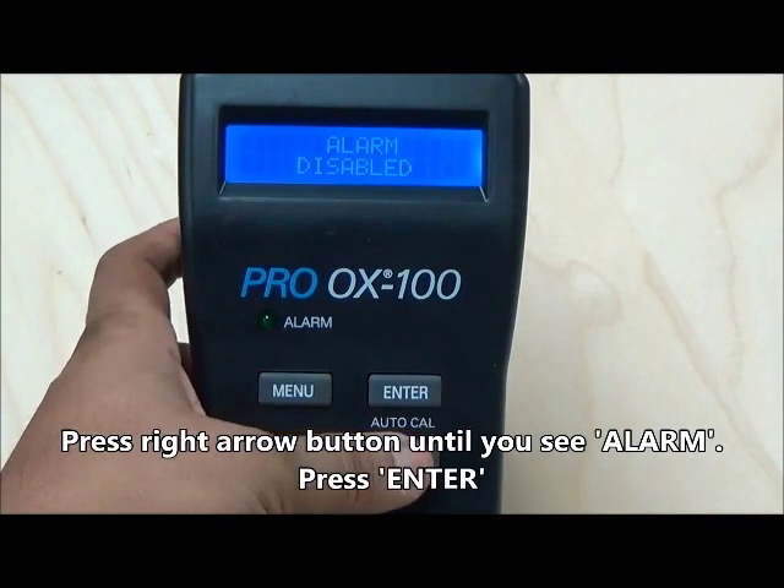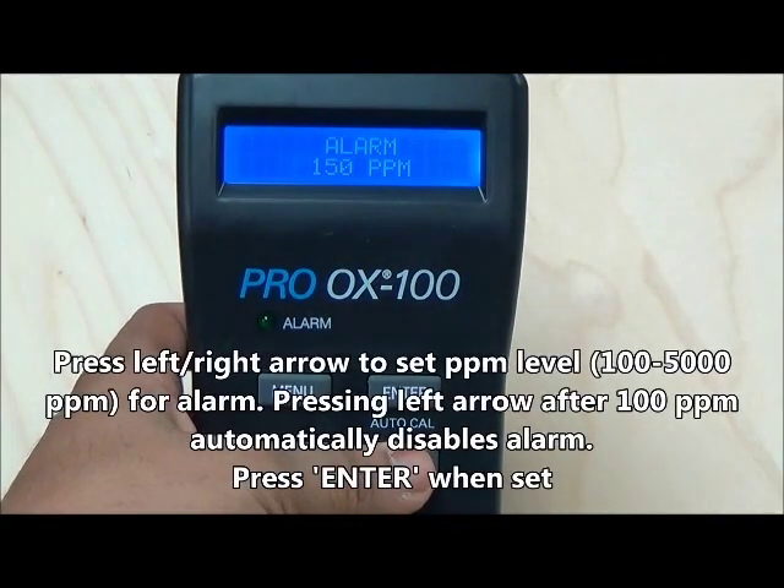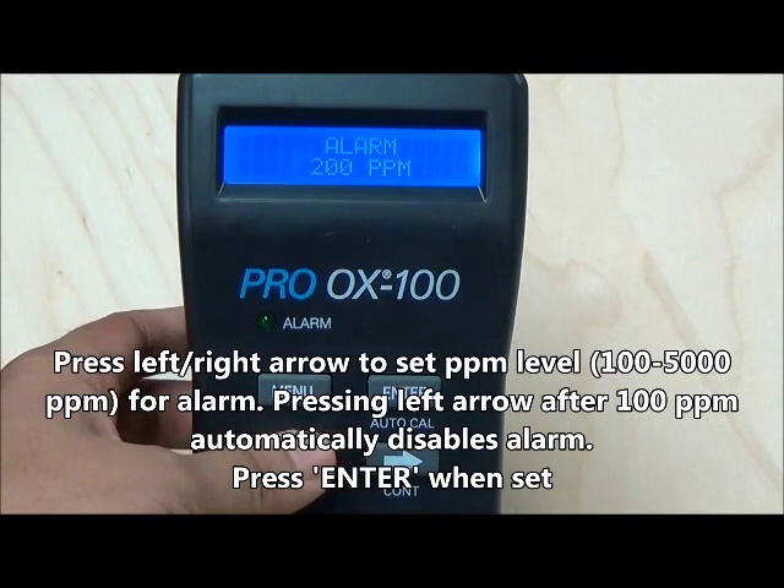You can set the alarm value by using the left and right arrow buttons. Press enter to set the alarm when the screen displays the desired value oxygen level.